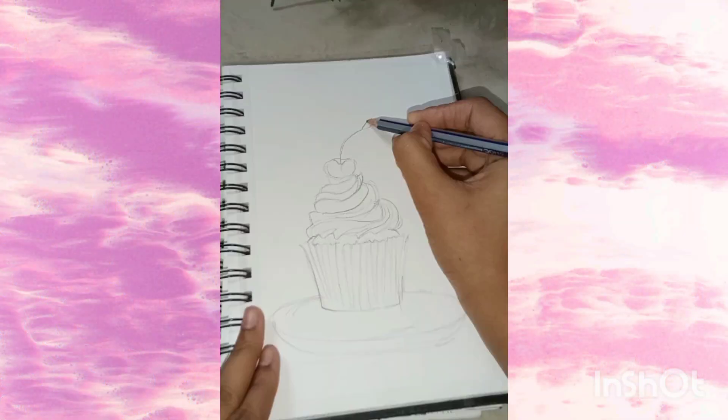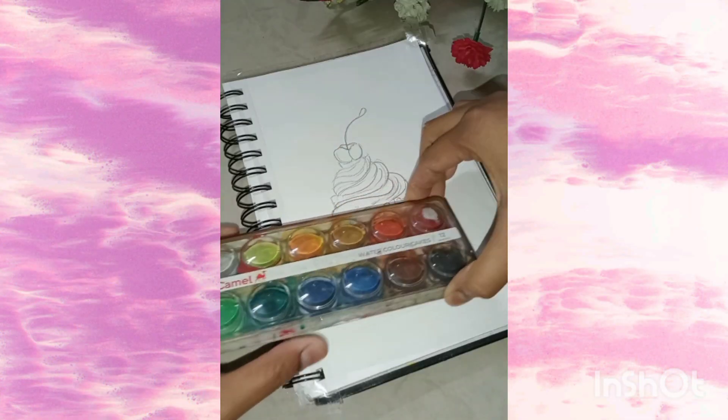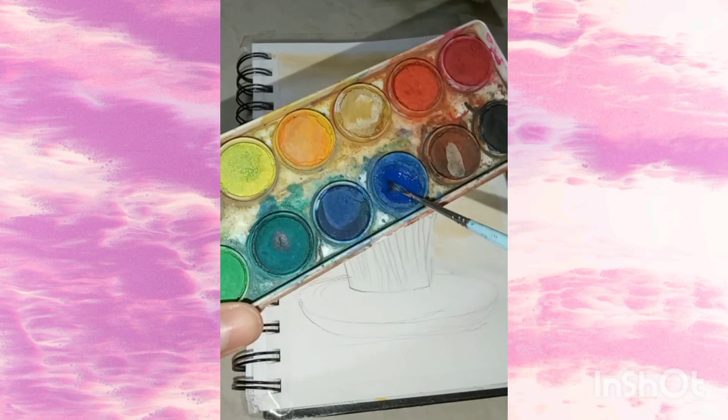Let's begin with our first drawing, which is a cupcake. I have drawn a picture of a cupcake and made a watercolor cake so everyone will get it at affordable prices.